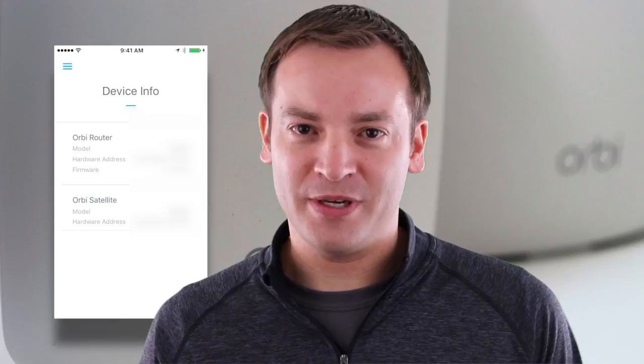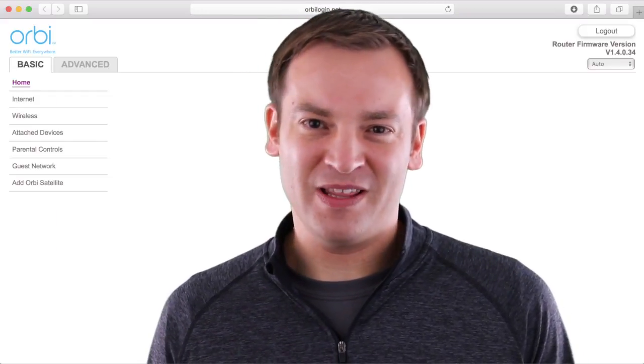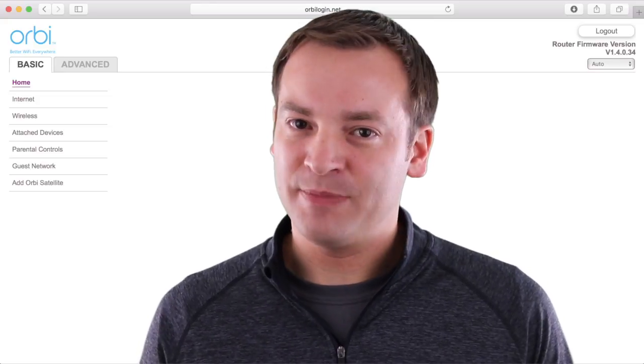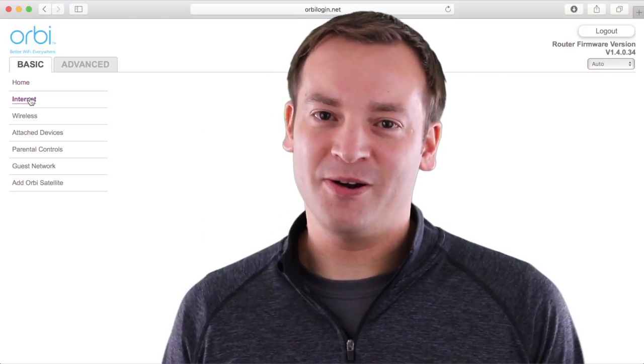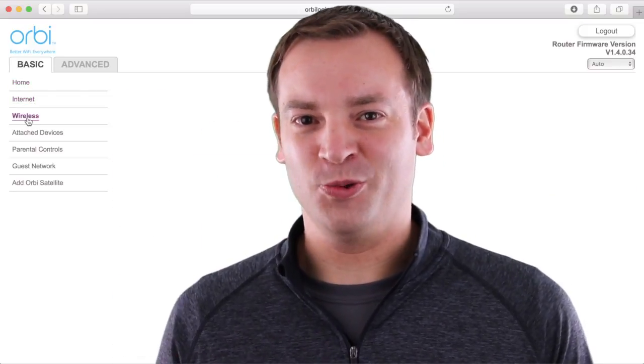You can go and check out your firmware, the model number, and all that for your Orbi. You could also add a new satellite or do the setup in this app, so it is actually going to cover a lot of people's basic needs. But people who spend this much on a router and mesh network want to go in and play with the settings — so that's where we go to the web tool interface.